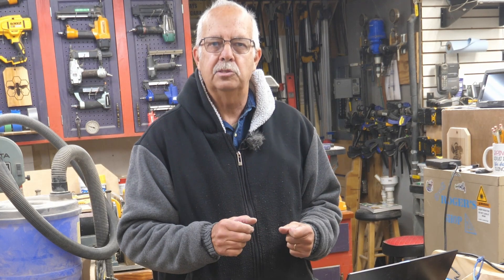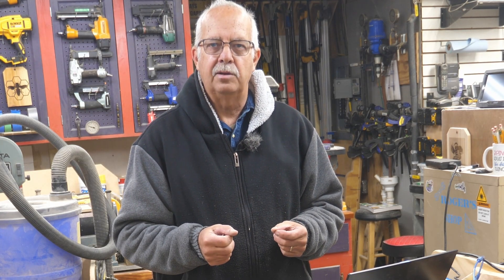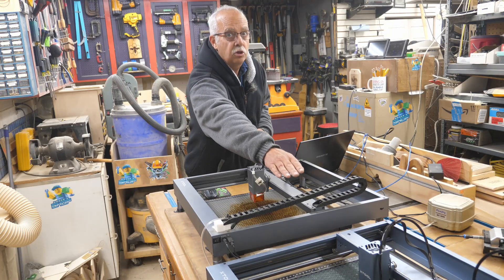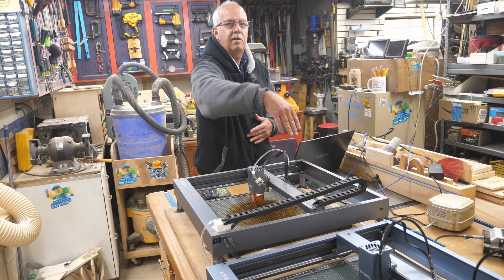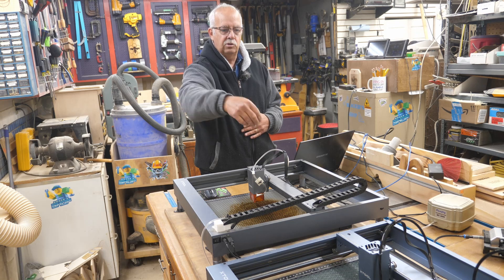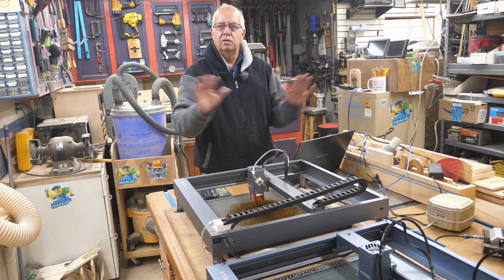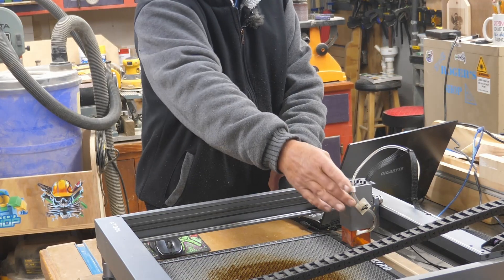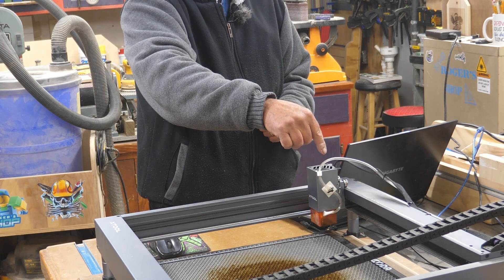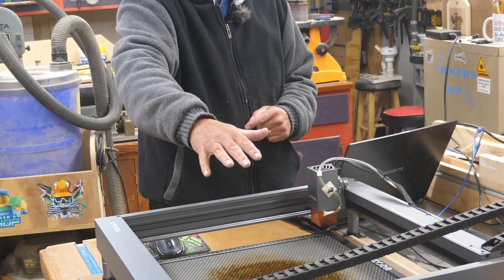This is a non-sponsored video, by the way. Xtool is not paying me to say anything nice, nor is any other company paying me to say anything negative. I just wanted to point out the reliability and how well these work. Are there any downsides? Yeah, there's a couple in my opinion. One is the cable management, which is why I added the drag chain. Another quirk — and if this is going to be your only laser, it won't matter — is that when this homes, the home position is the upper left corner, as opposed to all of my other diode lasers where home is the lower left corner. So I have to remember this when setting up a project.